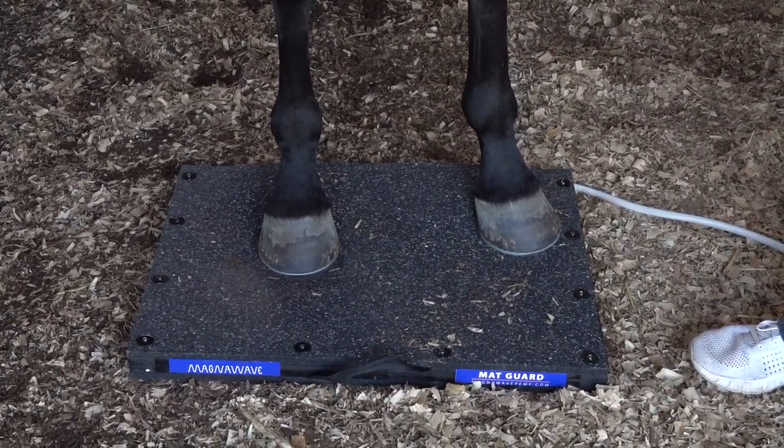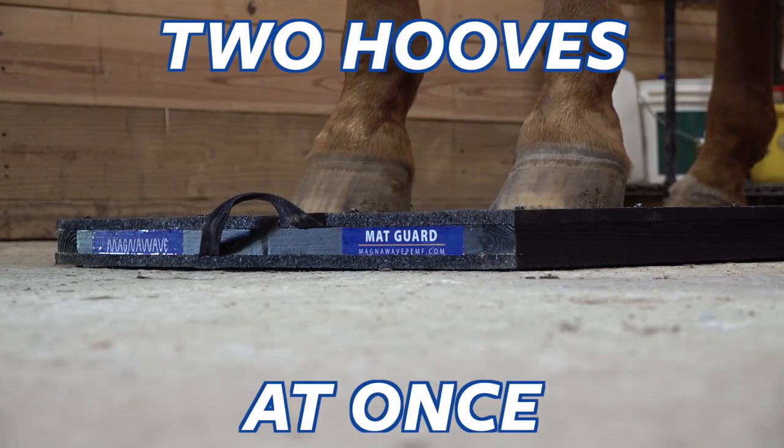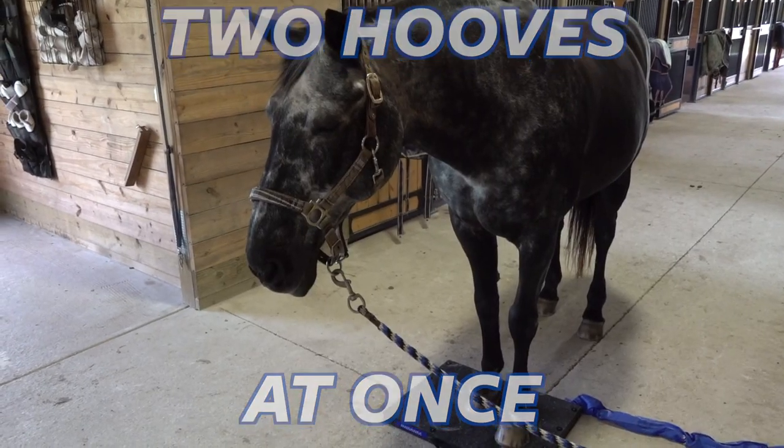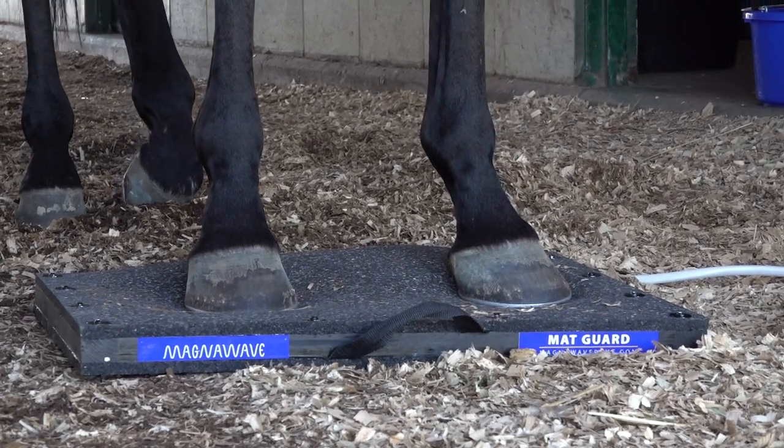The size of the MAG Energy Guard allows you to address two hooves at once on larger animals, or all four hooves on smaller livestock. The MAG Energy Guard by MAGNOWAVE.